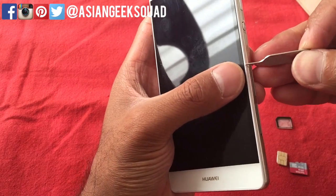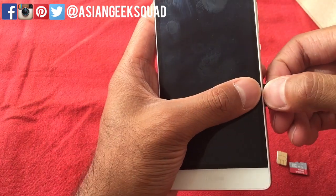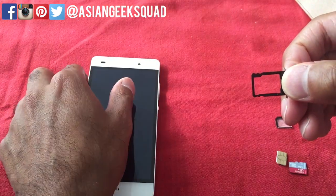Now the second one — the upper one — will give you a different variation. You can use it for a second SIM card, which allows you to put a nano SIM card, or you can use it as a micro SD slot.